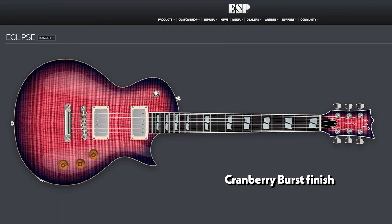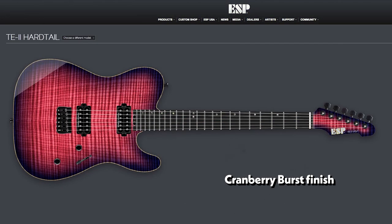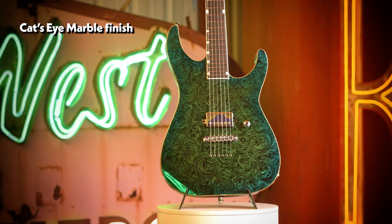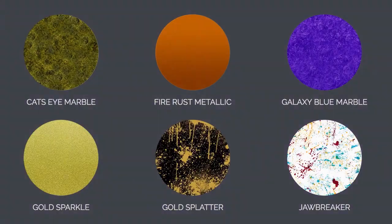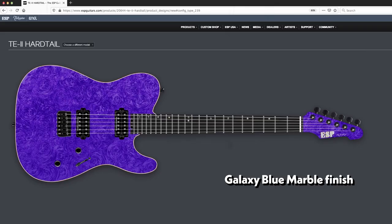I really like the cranberry sunburst as well. I think the purple with the pink just really pops. Another favorite finish is any of the swirl finishes that we do. The cat's eye marble finish is a fun one. The galaxy marble — I really like the way that one looks.